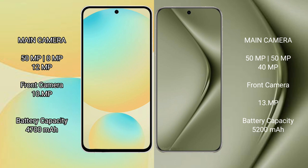Samsung Galaxy S24 FE has a 4700mAh battery with 25W fast charging support. Huawei Pura 70 Ultra has a 5200mAh battery with 100W fast charging support.